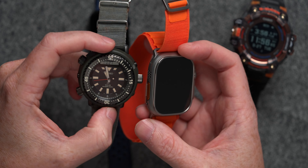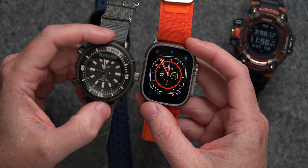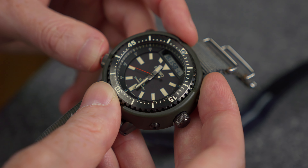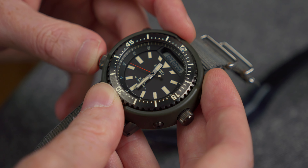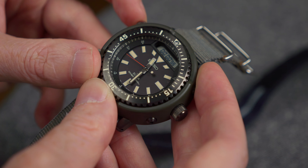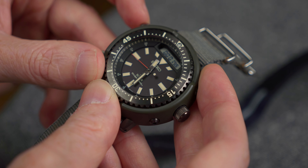I think about it in a similar manner to the Ana-Digi watches that I enjoy from brands like Seiko. I've got this SNJ right here, which is kind of an equally funky, large footprint watch. It's just a really fun experience on the wrist — it's fun to use, it's fun to look at, it's fun to play with. It has a suite of features from chronographs and timers and stuff like that, but there's no sensors in there, and that's okay.